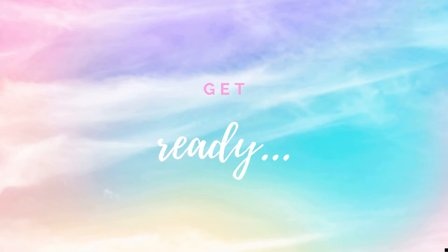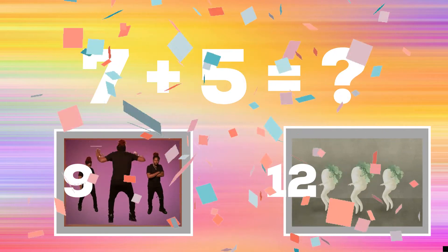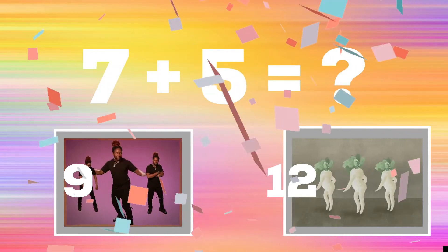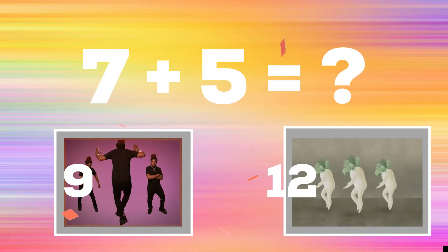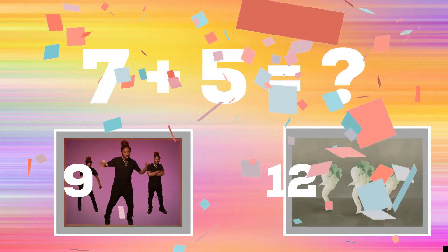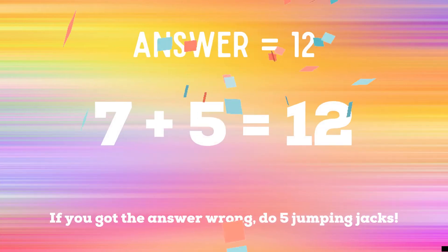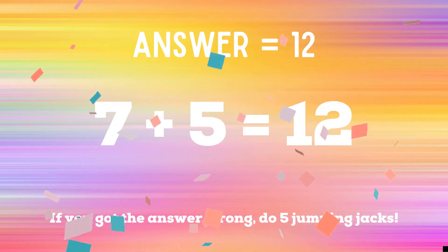Get ready! 7 plus 5 equals — if you think the answer is 9, do a criss cross with a spin. But if you think the answer is 12, do a single ladies carrot dance. The correct answer is 12. If you got the answer right, you're safe. But if not, you have 5 jumping jacks to do. Ready? Go!